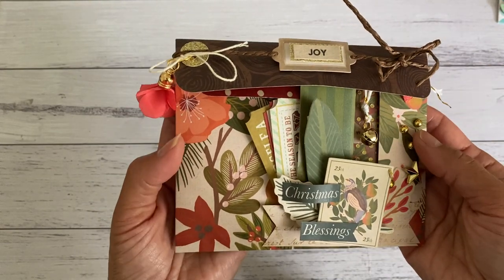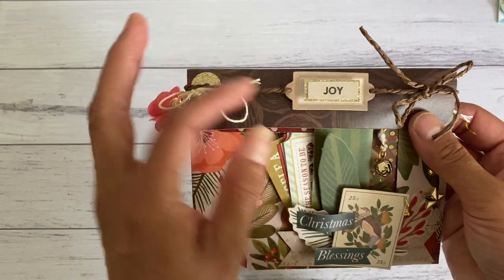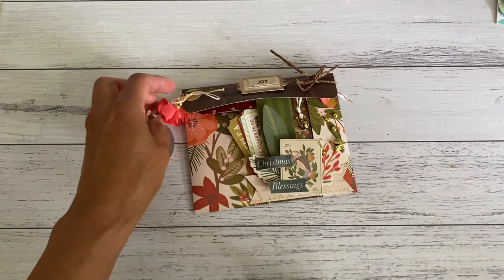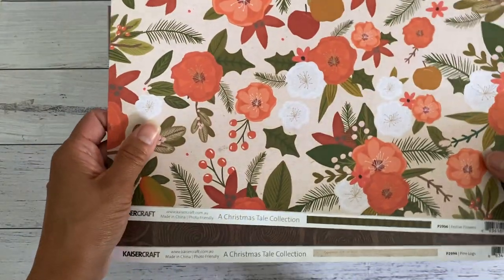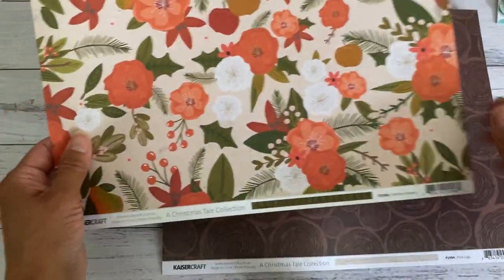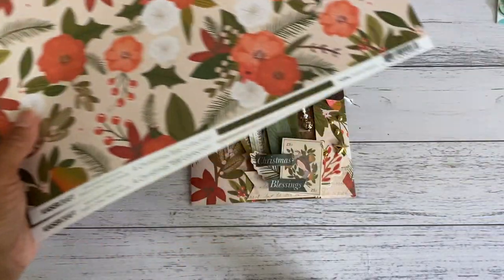Let me show you what I've got inside to give you some idea of what to add inside your happy mail pocket. I added some twine to close the flap and then added a label to the center. The paper I'm using is from the CaserCraft Christmas collection — it's called 'A Christmas Tale' collection. They're lovely double-sided papers with double-sided prints.